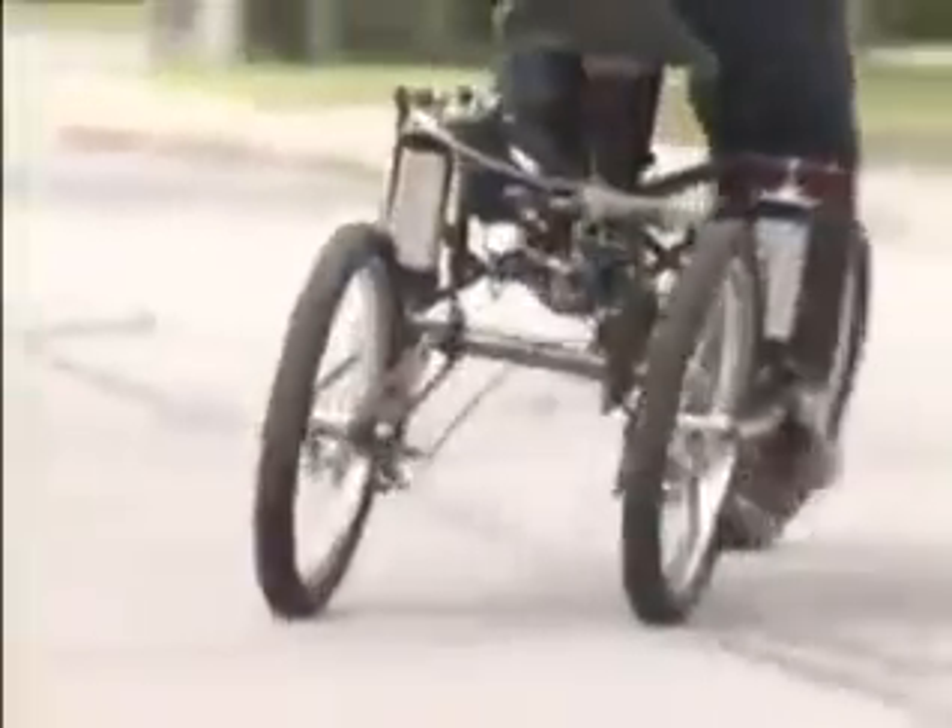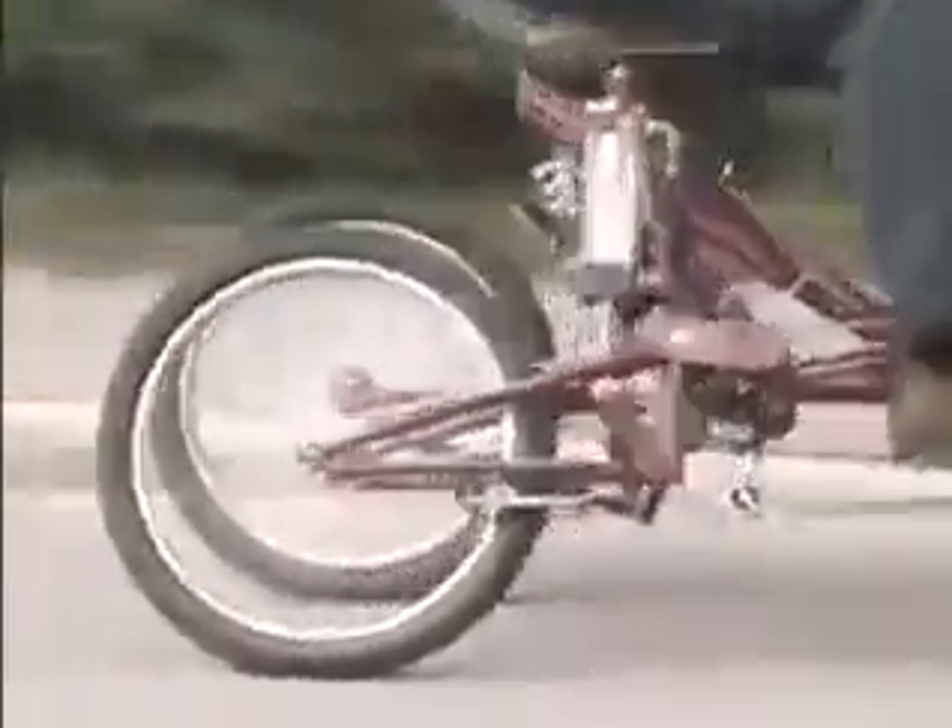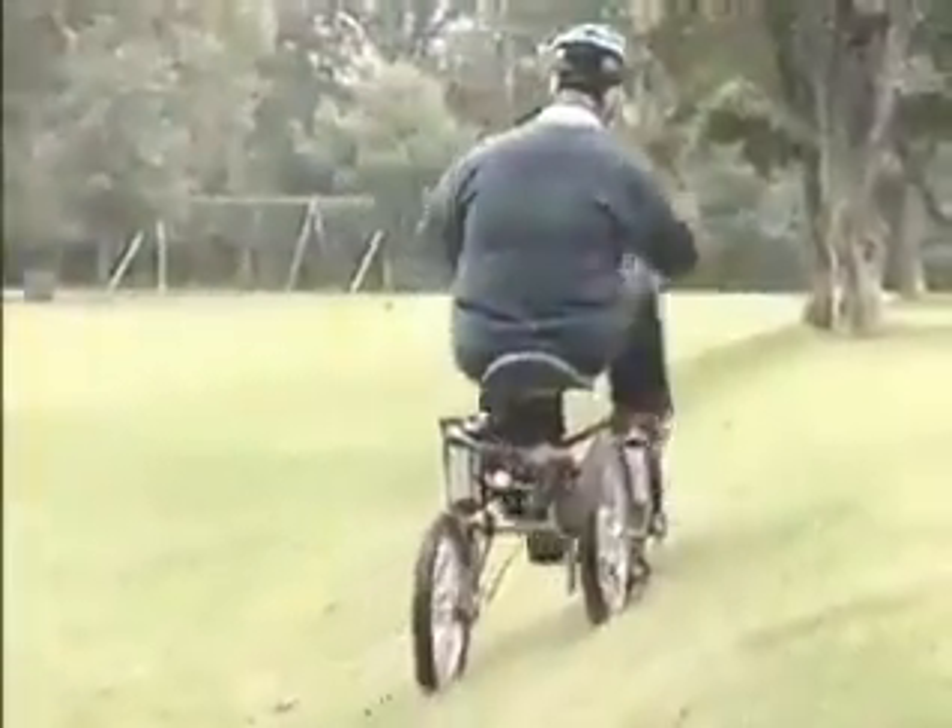The leaning capability of the SuperTrike allows the rider to take corners without tipping. Unlike a bicycle, the rider can continue to pedal even when at maximum lean because the pedals never touch the ground.